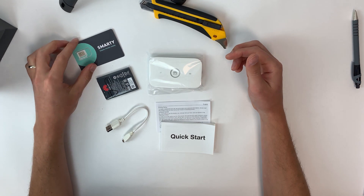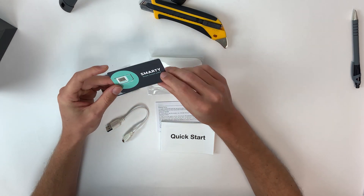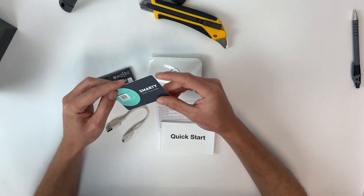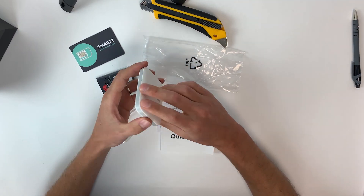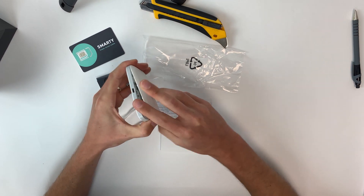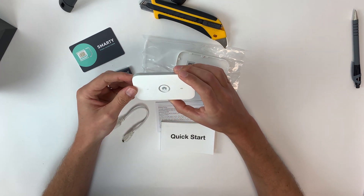Let's move on to setup. We provide our devices with the Smarty SIM. All you have to do is jump onto their website, smarty.co.uk, enter your details, register, activate your card and choose your package — you're good to go. It's really easy and designed to be plug and play: put the SIM card in, start up, and go. The devices we provide are unlocked, meaning they're not tied to any SIM card or service provider, so you can put any SIM card in.